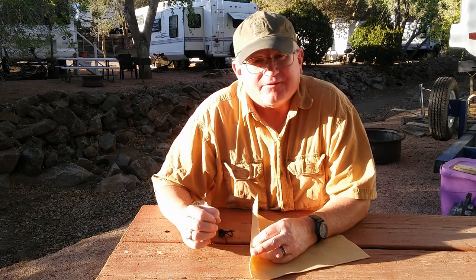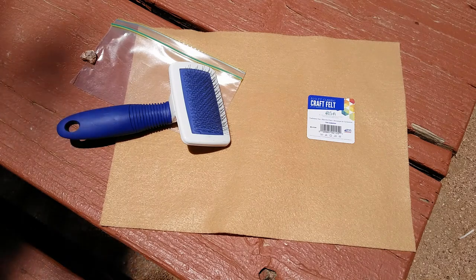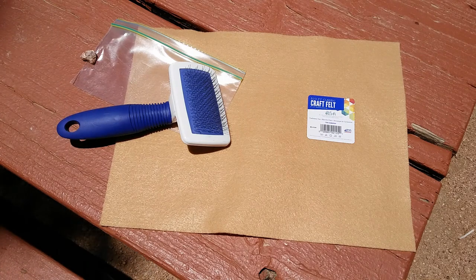Hopefully you will find this useful, so let's get started. To get dubbing from felt you need three things: first, you need a sheet of felt from Walmart, about 23 to 25 cents per sheet. Then you need a plastic bag to put your dubbing in.